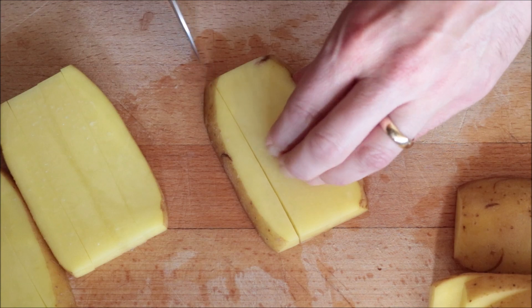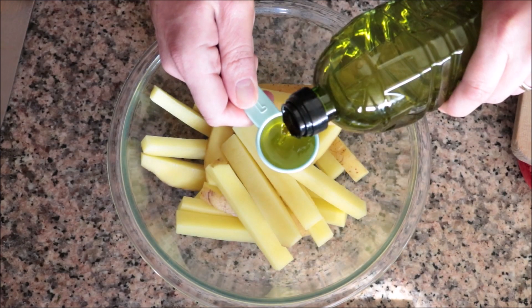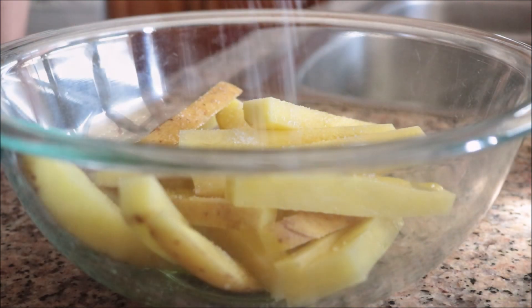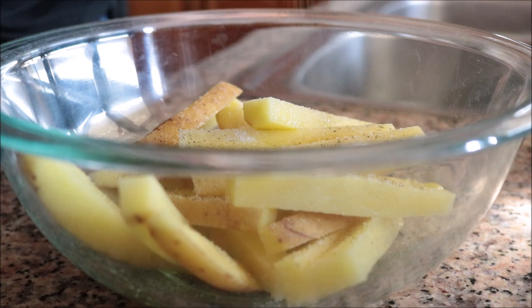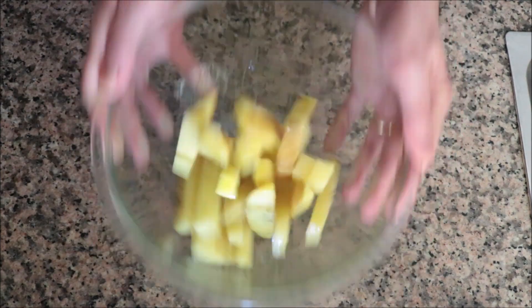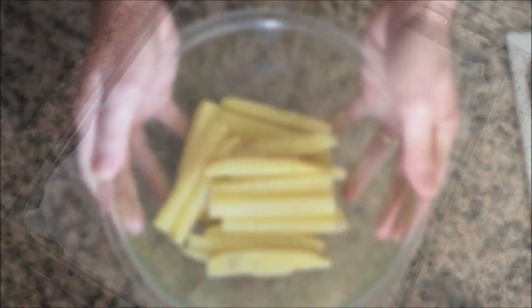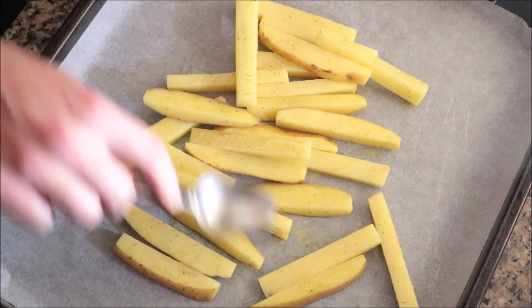Once you have all your potatoes cut, add them into a large bowl, drizzle in a generous tablespoon of extra virgin olive oil, season with sea salt and freshly cracked black pepper, and toss until well combined. This is a very important step so the olive oil and seasonings are evenly divided through each piece. Then transfer the potatoes into a baking tray lined with parchment paper, making sure all the potatoes are in a single layer so they cook evenly.